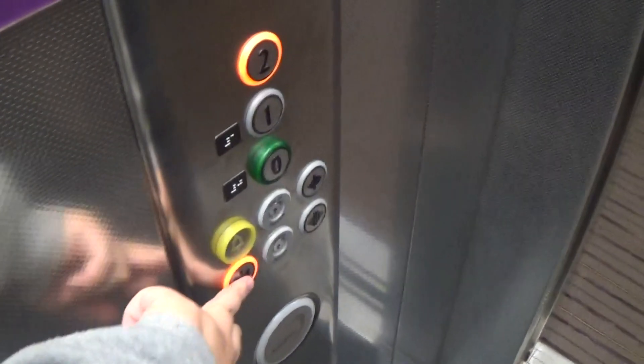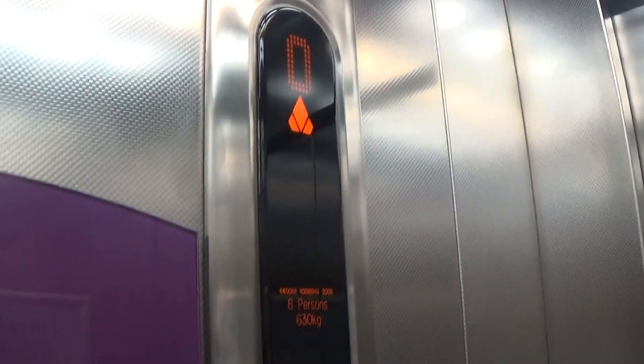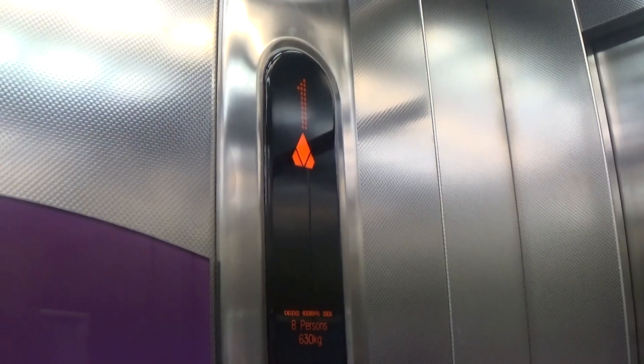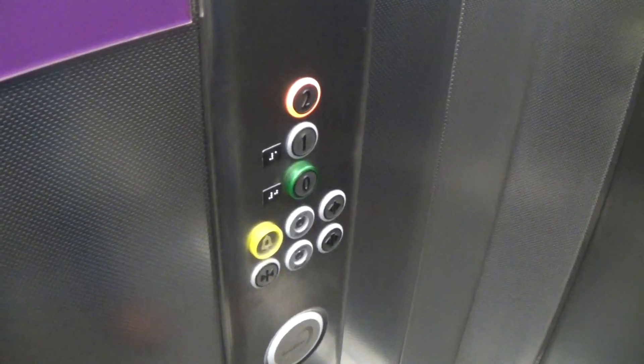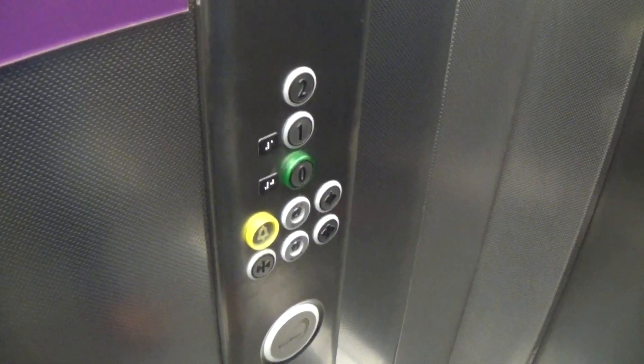Go up to 2. Capacity is 630 kilos, 8 persons. Built to 2008. Here we are, 2. Classic level.